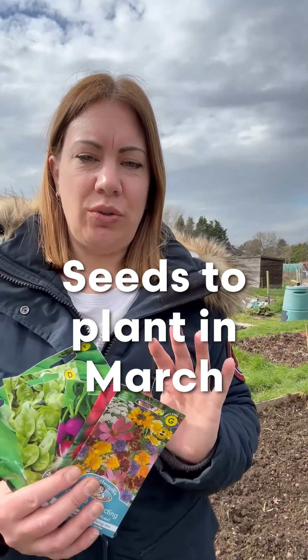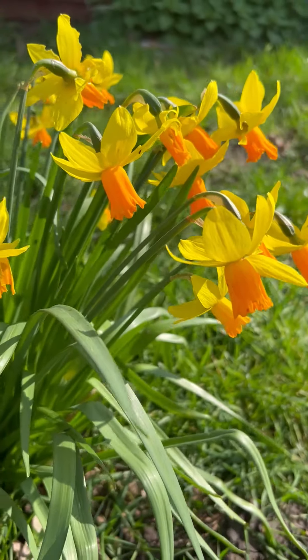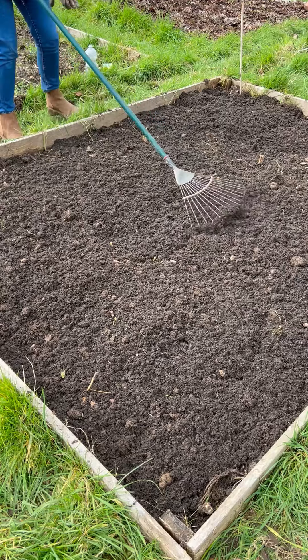Back on the allotment today, I'm going to show you a few seeds that you can plant directly into the soil now in March. As you can see, I've already started digging over this little patch here. I'm going to dig in a little bit of compost now, just to add a bit of extra nutrients before we get planting.